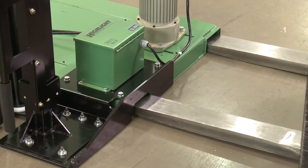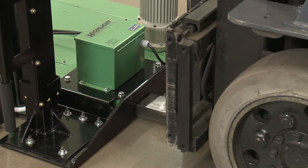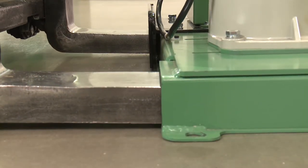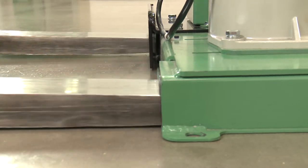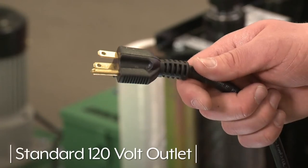After uncrating the unit, transport to the desired location by placing forks through the pockets at the rear base of the machine. Place the machine close to an area where you will be wrapping your pallet loads, making sure there is sufficient room to load and unload the machine, and the floor is able to bear the weight of the machine, load, and equipment. A standard 120 volt AC 15 amp outlet will be needed to provide power to the unit.